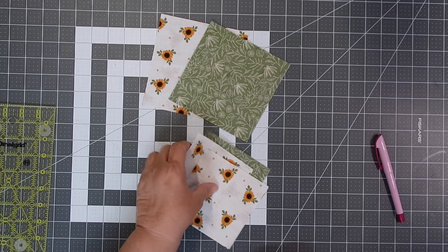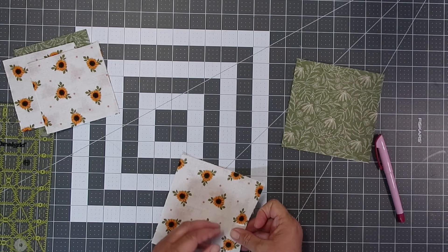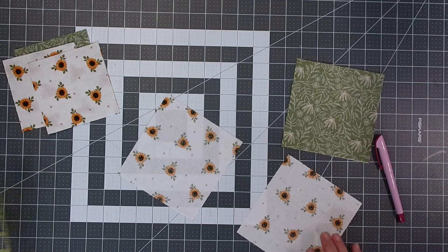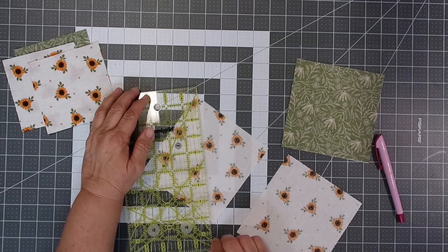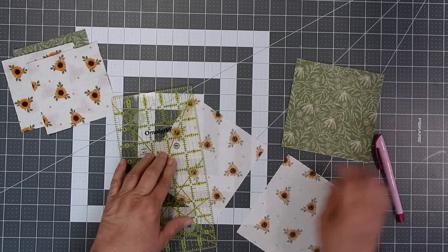Begin by cutting your fabric. You're going to need one four and a half inch square of the main fabric. For the dark fabric, cut two five and a half inch squares, as well as for the lighter fabric. Now we're going to draw a diagonal line on the lighter fabric of the five and a half inch squares.